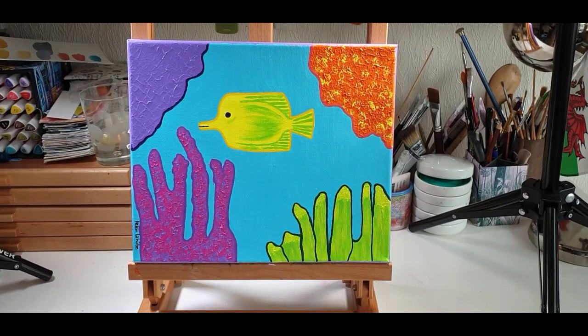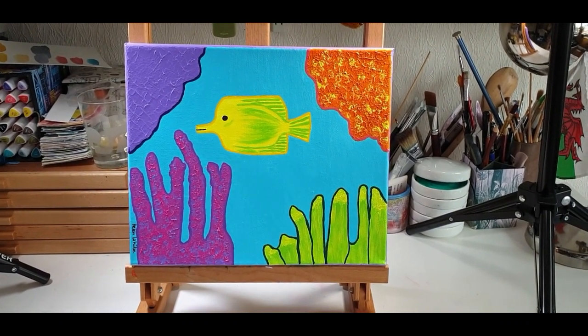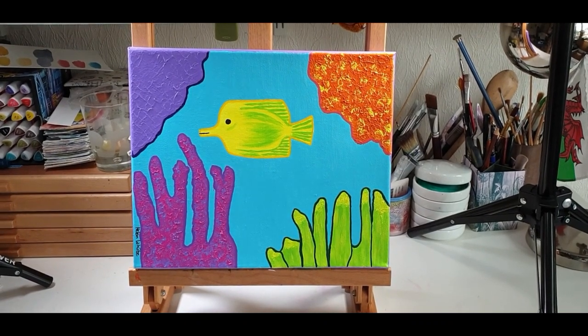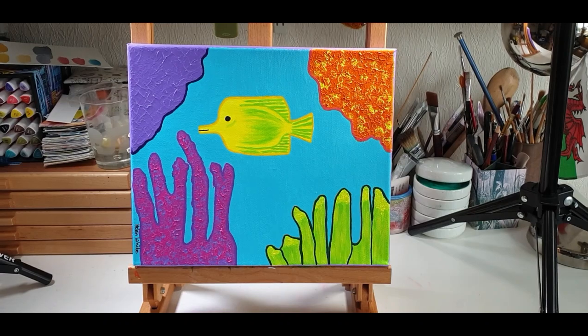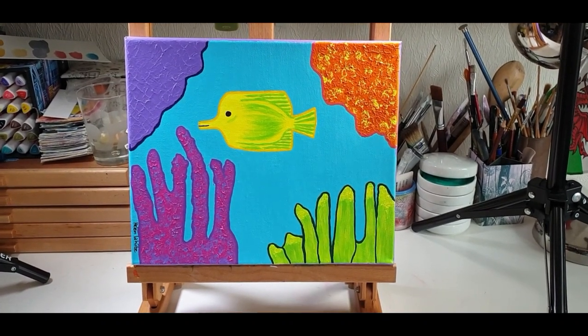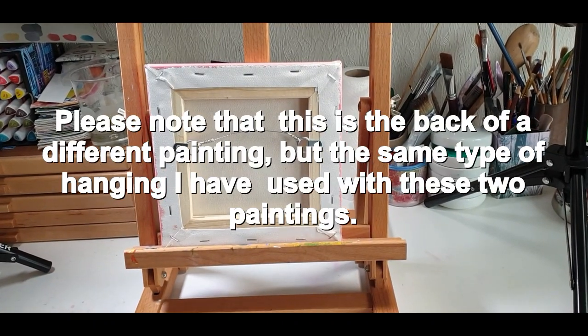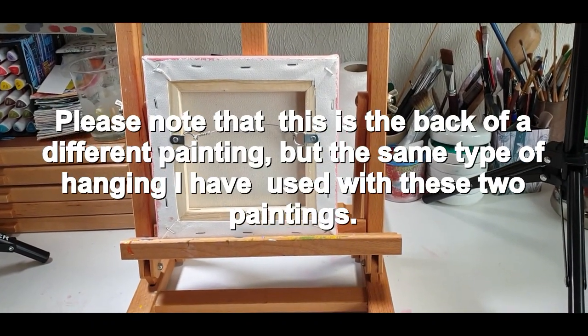I used the Liquitex acrylics for this painting and also Posca pens for the outlines. I added a hanging wire to both paintings, which you can see here.